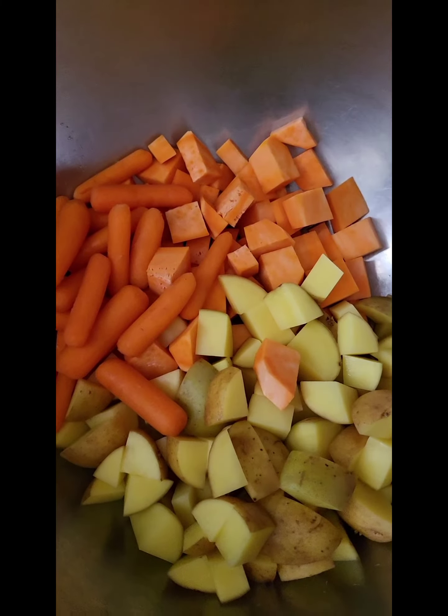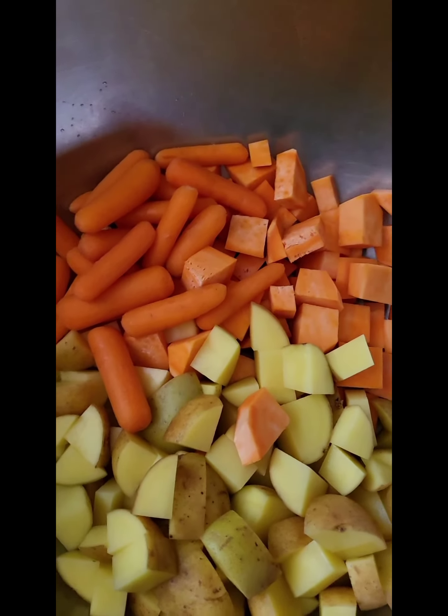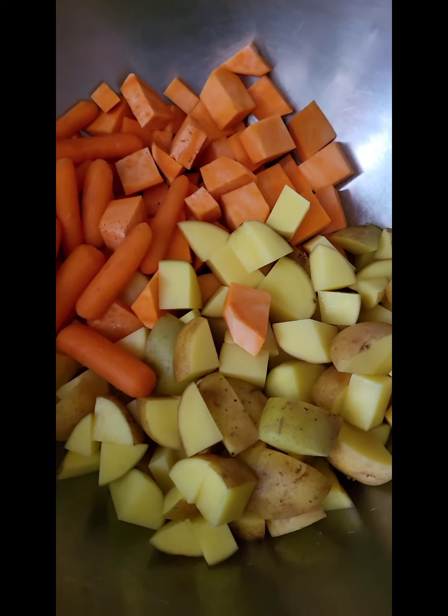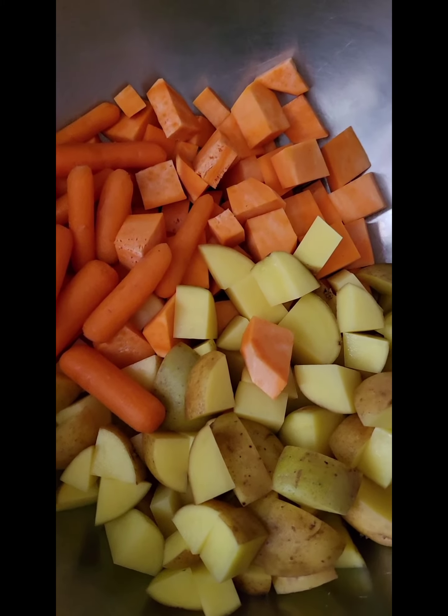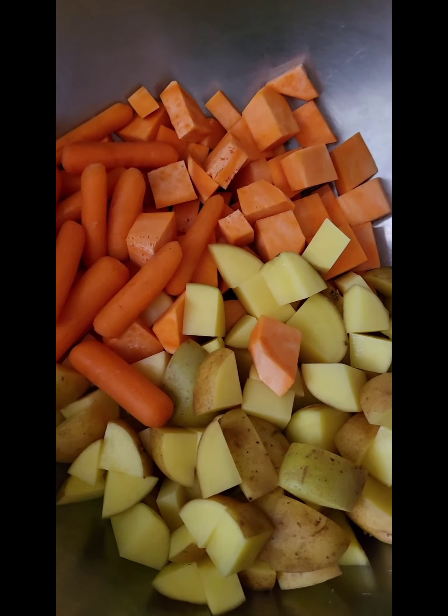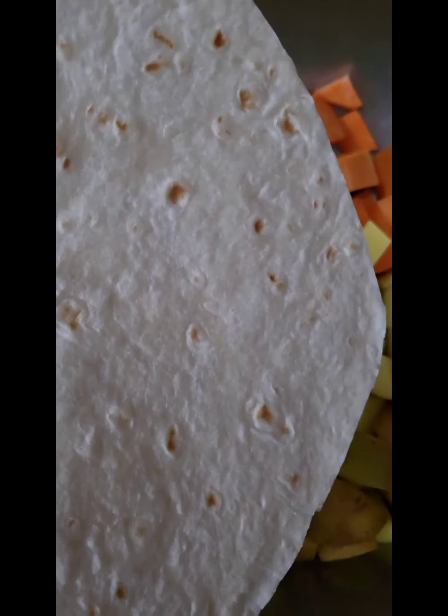Toss it with some of that Corto olive oil, salt, pepper, and I'm going to put that onto a sheet tray into a 450 degree oven and roast it off so that I can build some beautiful little enchiladas.